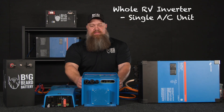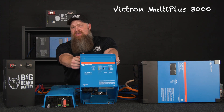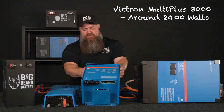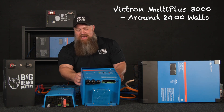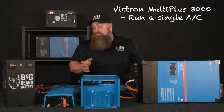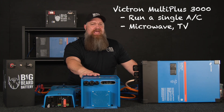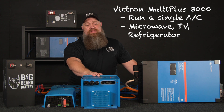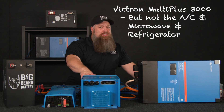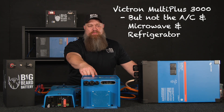This right here is the Victron MultiPlus 3000 — 3000 VA, can do about 2400 watts. So it's strong enough to run the air conditioner by itself, providing you've got enough batteries. It's also strong enough to run the microwave, the TV, and the refrigerator possibly at the same time.